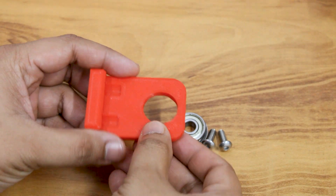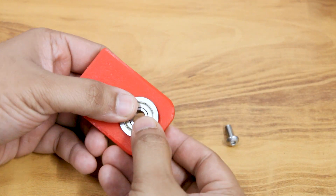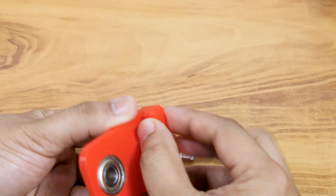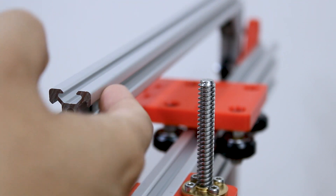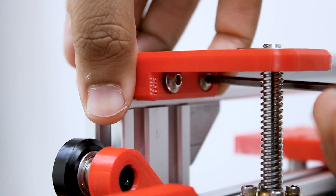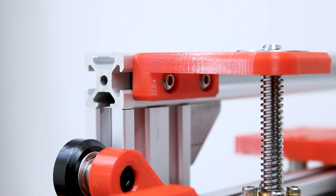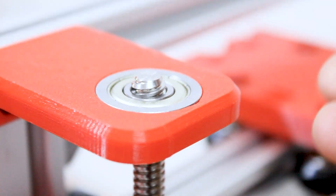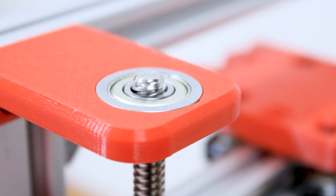Attach the top plate with the flange bearing to keep the shaft in place.